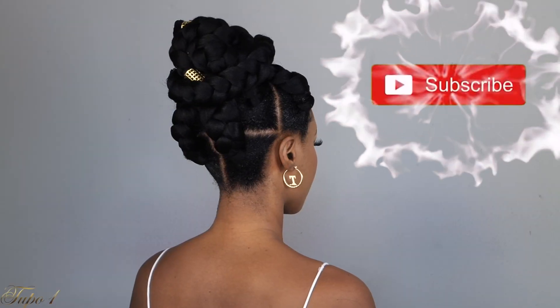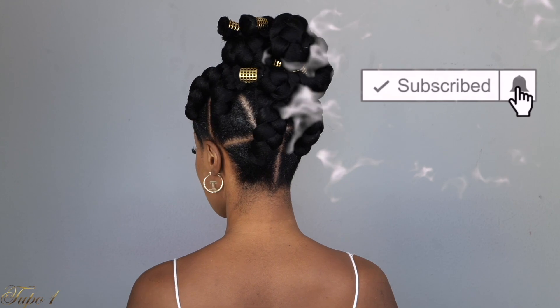Hey guys, welcome back to my channel. It's your girl Tupo. If you're new here, welcome. Please subscribe, like, comment, and give me a thumbs up, guys. Today I'm going to show you these easy, gorgeous jumbo box braids. So if you guys want to see how I achieve this look, please continue watching.